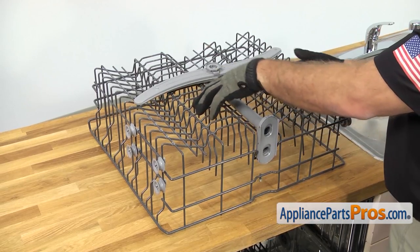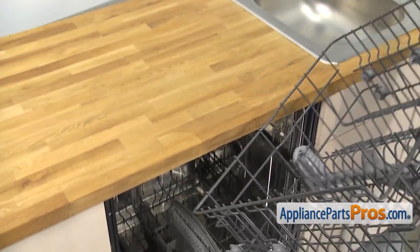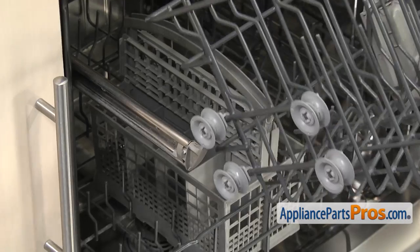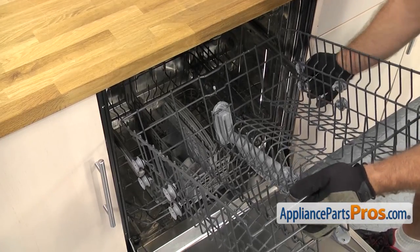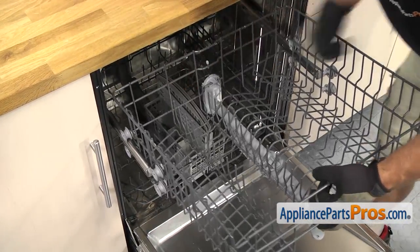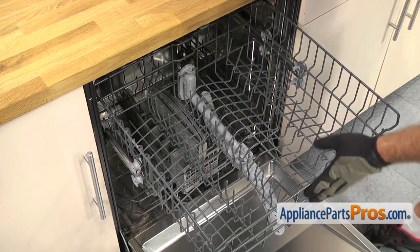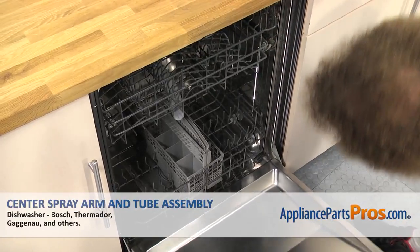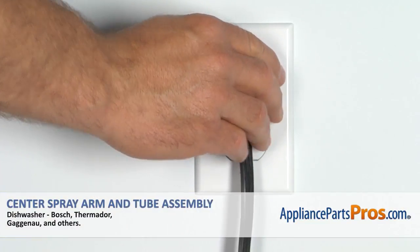Now that we have the assembly mounted, we can put the dish rack back in the dishwasher. You have to carefully turn it over and line the wheels up so they go on the rails. Once you have the back ones on, you may have to pull the rails out a little bit so we can get the front ones on. Once you have it all the way on, you can push the rack all the way in, close the dishwasher door, plug it back in, and take it for a spin.